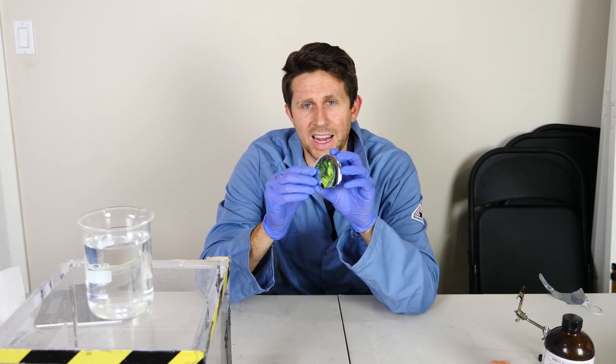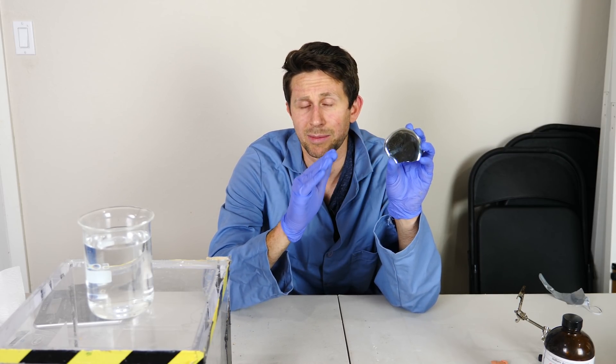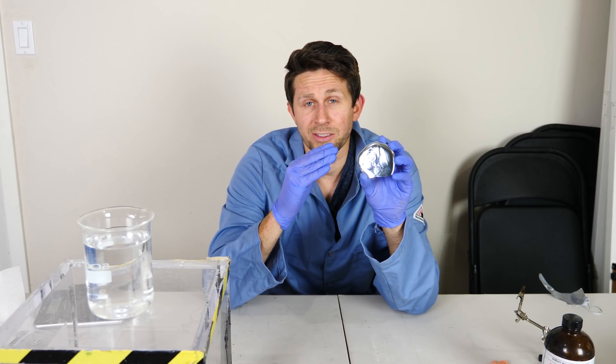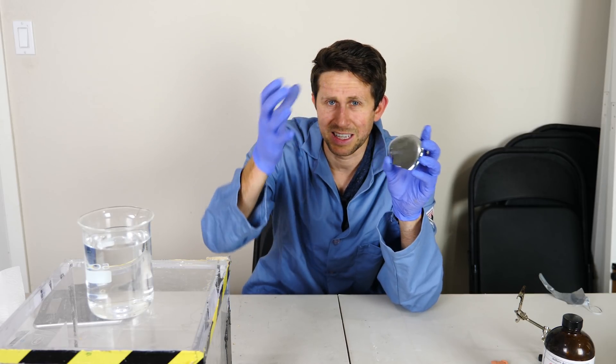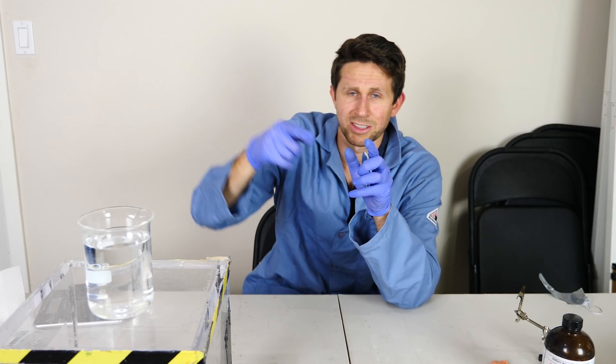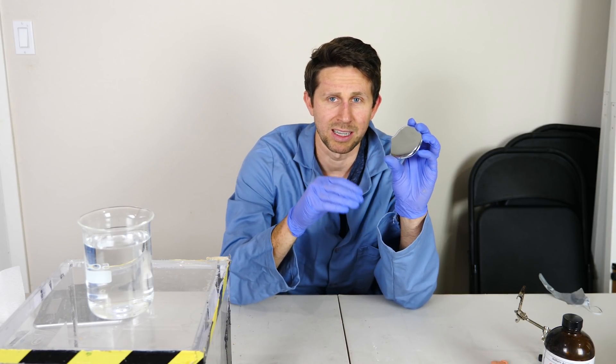When you put gallium in sulfuric acid, the sulfuric acid reacts with the surface of the gallium and creates gallium sulfate. What's interesting about that is it changes the surface tension of the gallium itself. Because there's this thin outer layer, it makes it bead up more, creating more of a round surface — so you get more of a ball in sulfuric acid than in regular water.